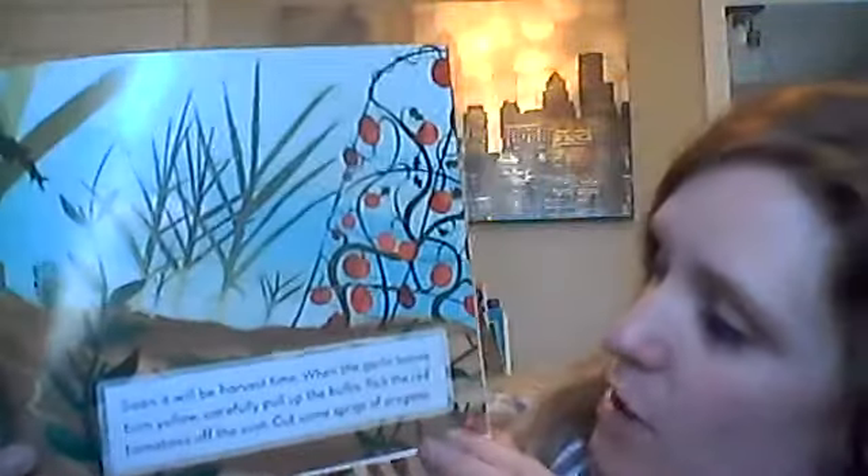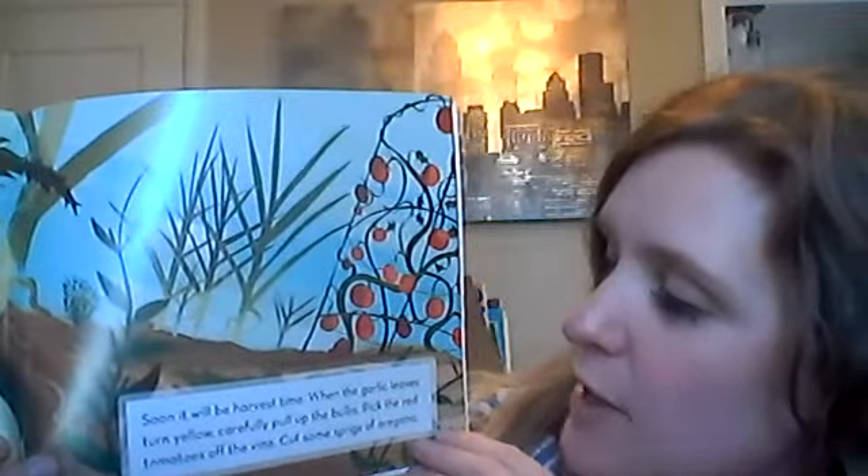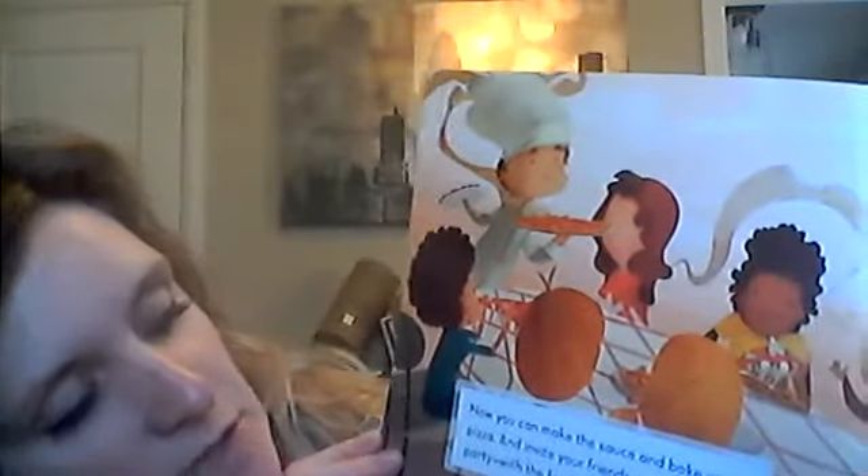Soon it will be harvest time. When the garlic leaves turn yellow, carefully pull up the bulbs. Pick the red tomatoes off the vine. Cut some sprigs of oregano. You can make the sauce and bake your pizza and invite your friends over — a pizza party with the freshest pizza sauce in town.